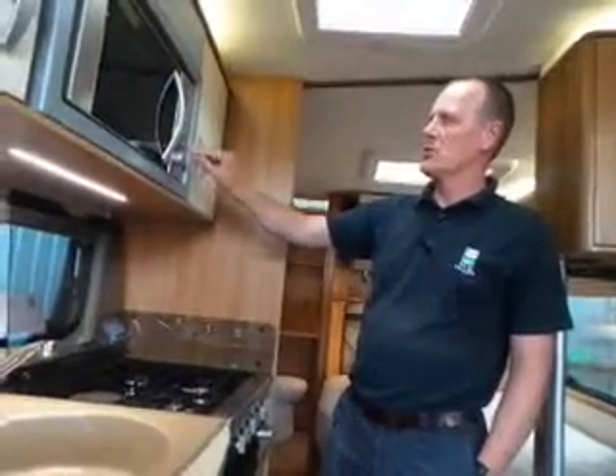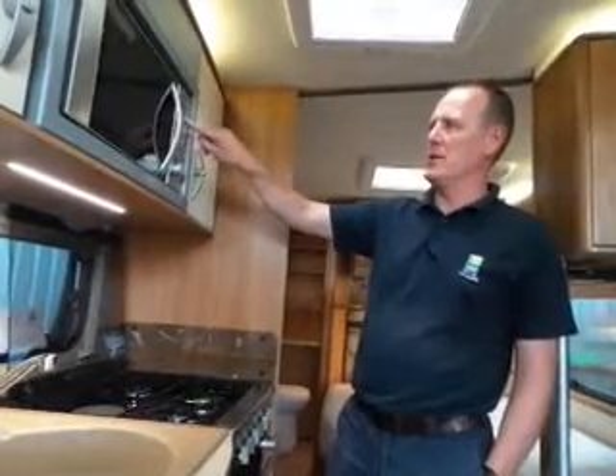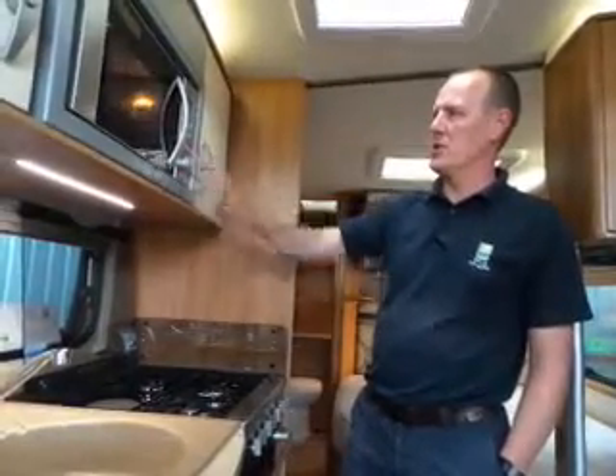To actually do the seconds you have to press the power button once, which gives you 100%, 80% — if you want it different, 60, 40 — just keep pressing the button. To set the seconds then you just turn the knob, and then just press start — away it goes.